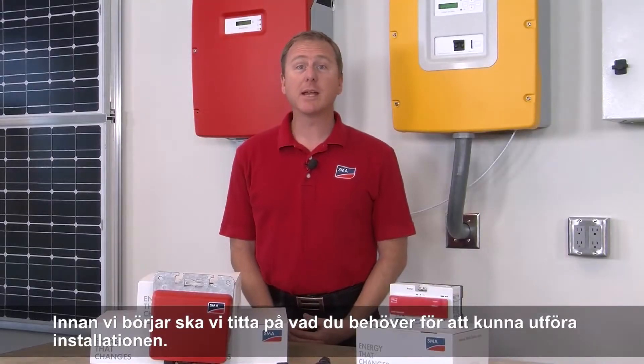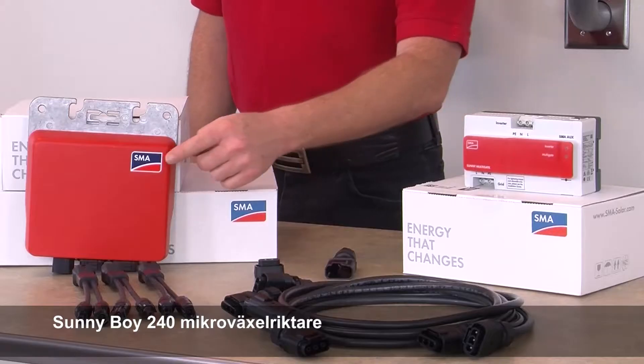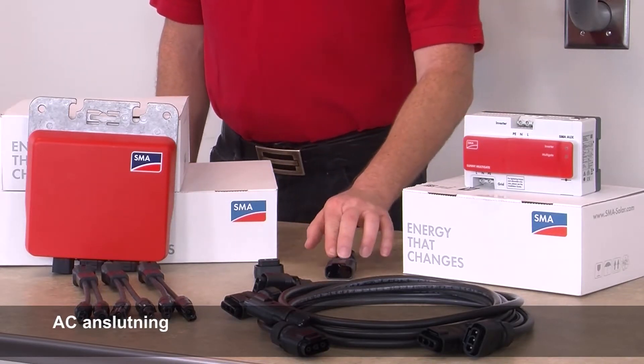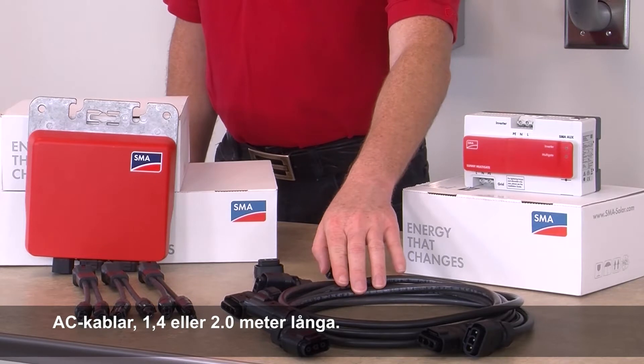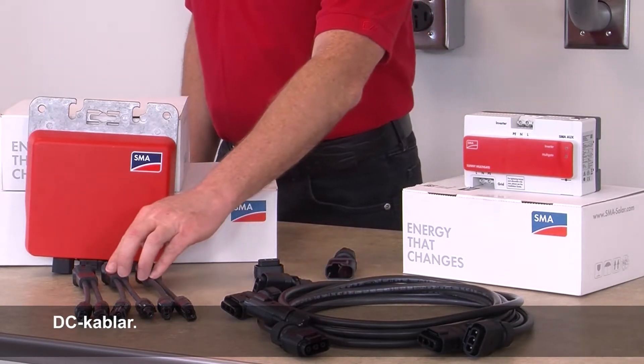Before we get started, let's take a look at everything you will need to complete the installation: Sunny Boy 240 Micro Inverter, AC End Cap, AC Field Plug, Sunny Multi Gate, AC Cables available in 1.4 or 2 meter lengths, and the DC Cables.